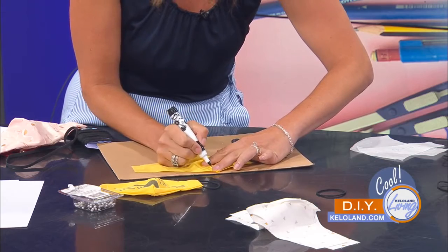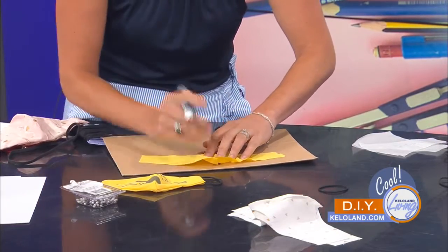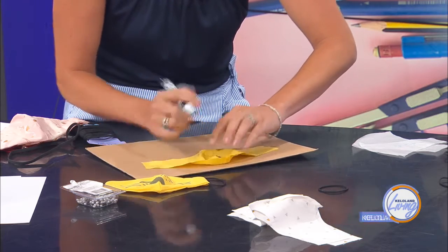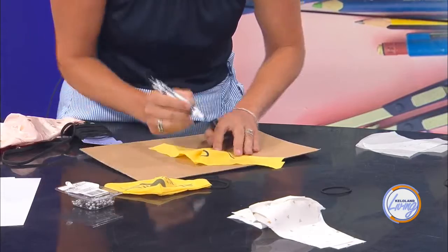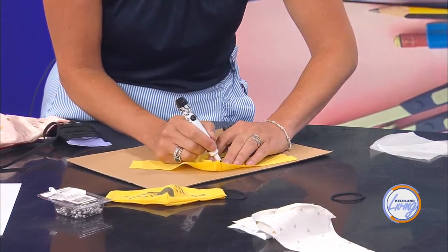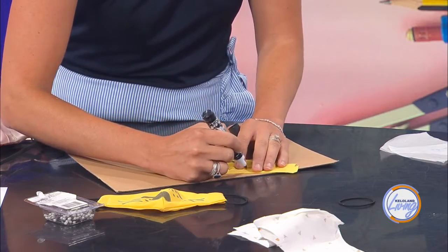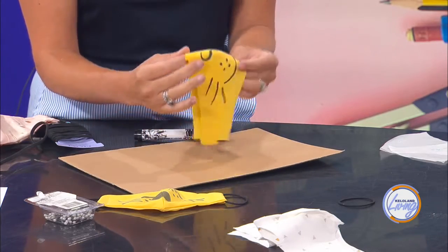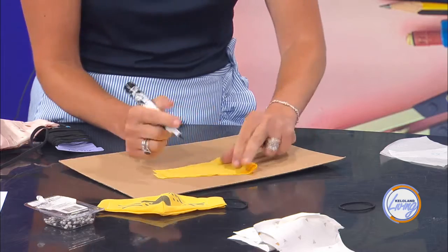Then that line is going to come down for the mouth and then up for the mouth — like a little smile. Then I'm going to do three or four dots for little accent dots, however many you want. Then I'm going to draw whiskers on each side. The key tip here is to fold the mask and you can see your lines from the other side, which makes a symmetrical lion face instead of trying to draw the whole thing freehand.